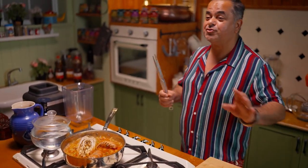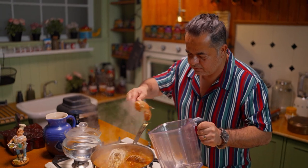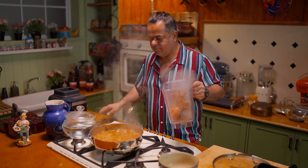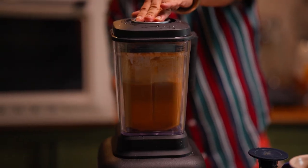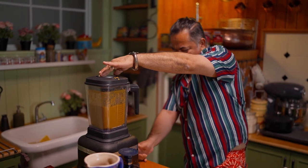Now, if you don't have a heavy duty mixer at home, you have to wait for this to get colder — guys, don't try this at home with a hot mixture. Our base sauce is ready, but still we are not there.